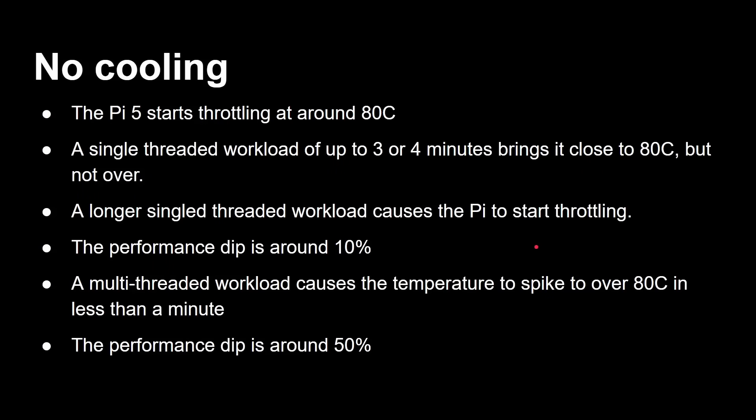What does all that mean for thermals with those high clock speeds? I've done some testing across four different cooling scenarios. First: no cooling whatsoever — just the board sitting on the desk. Running a single-threaded workload for about three or four minutes brings it close to 80 degrees, which is the temperature where the Pi starts to throttle based on its internal sensor. Running a single-threaded workload at 100% for three or four minutes just about reaches it without throttling, but beyond five to nine minutes, it will throttle — by about 10%.